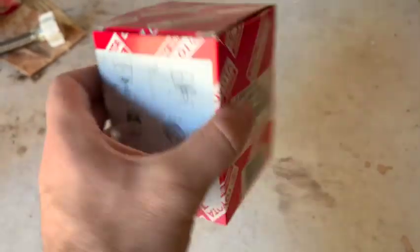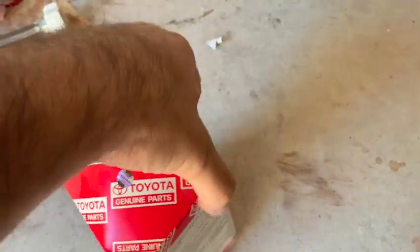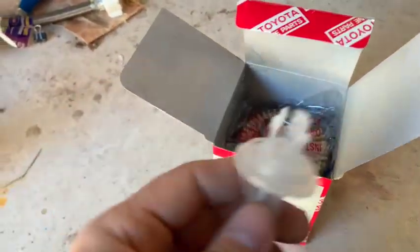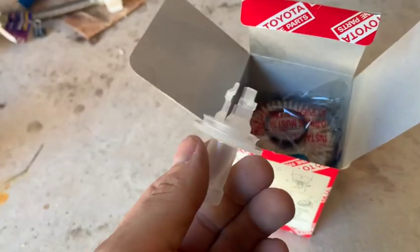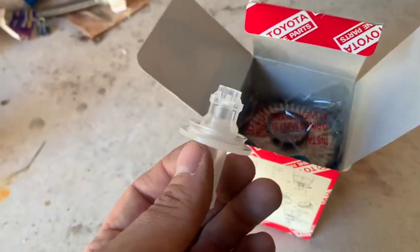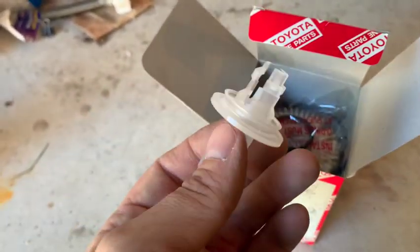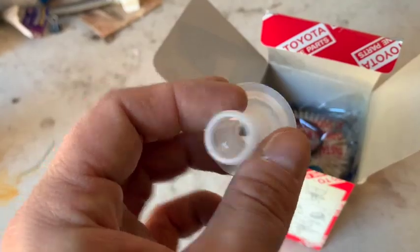I went with a Toyota OEM genuine filter, but a Fram or anything will do. So we're going to need this — you plug this into the old filter and it will drain any remaining oil that's in that filter before we pull it off. I'll be honest, I usually have trouble with this thing getting it in, and I usually get oil all over my hands. I'll show you what you're supposed to do and hopefully it's easier for you.